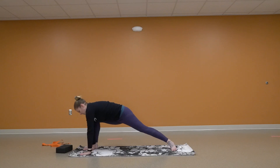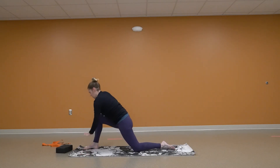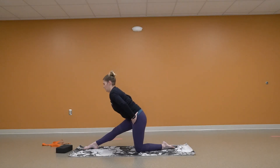Coming back on that toe. Dropping that knee. Coming up nice and high. Straightening that leg and again coming forward.